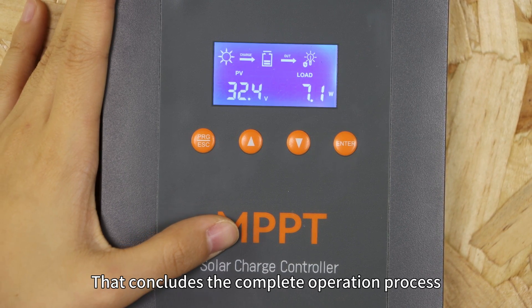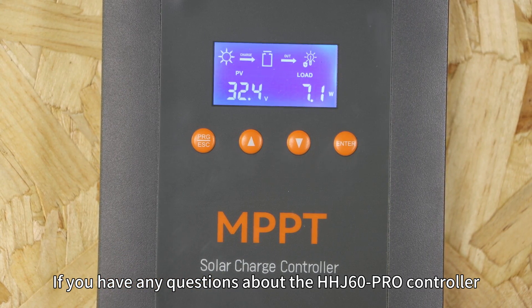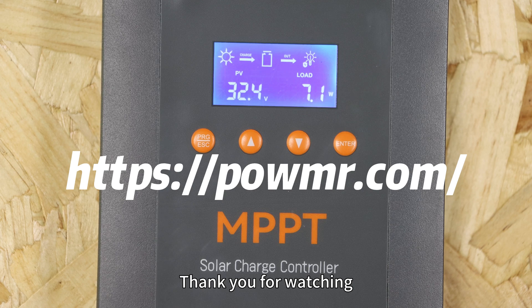That concludes the complete operation process. If you have any questions about the HHD60 Pro controller, feel free to let us know. You are also welcome to visit our website for more information about Poemester products. Thank you for watching and see you in the next video.